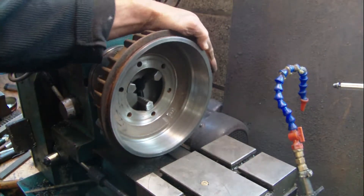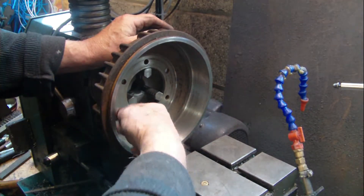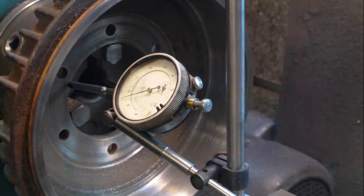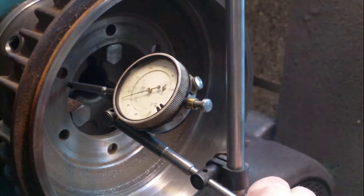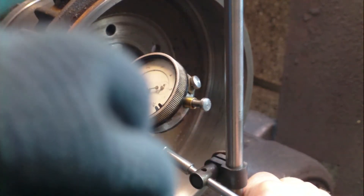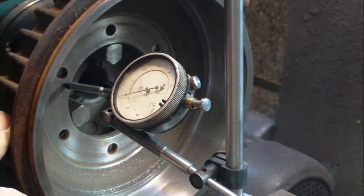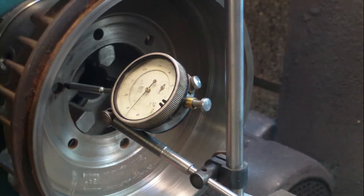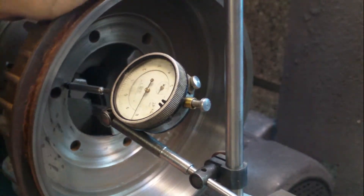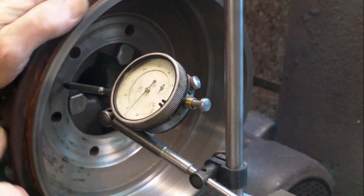That's the drum set up in the lathe. We're going to check this face, this face, and then this diameter here. We're ready to check the faces now, so we'll just move the dial clock in — you'll see the needle move when it's touching. Set it to zero and slowly move this round to see how much it's moving. It's about a thou out, which is okay for what we need to do.